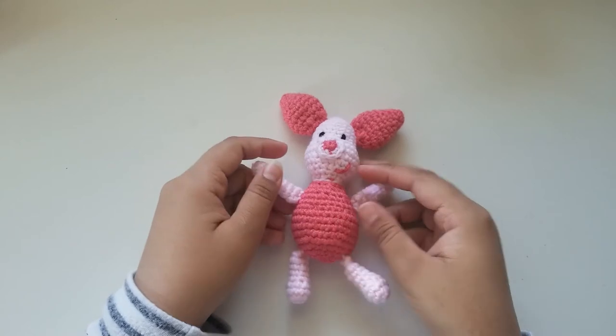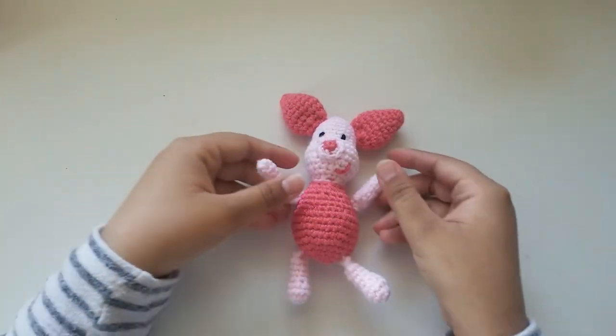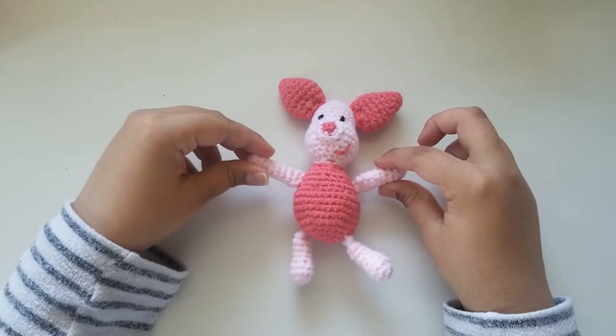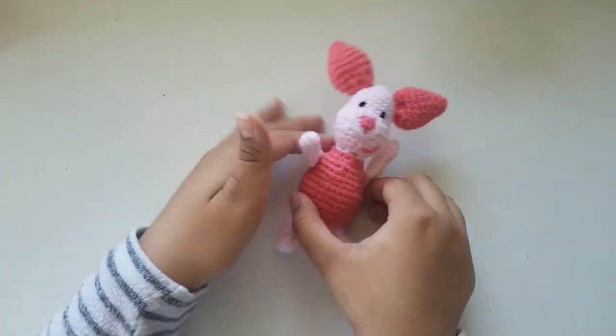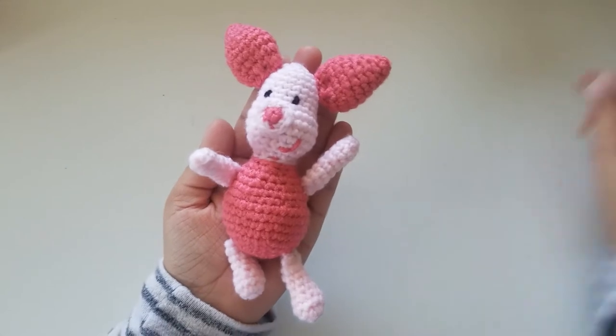First I will show you how to make its arms, ears, feet, and nose, then I'll show you how to do the rest of the body. If you want it to be about the size of my hand, I prefer a 2.25mm crochet hook, but if you'd like it larger, then you can use a different yarn and a larger hook size.